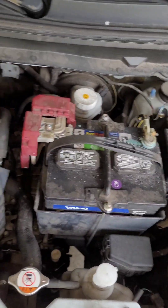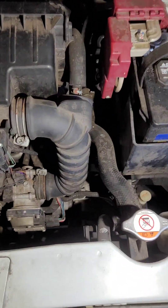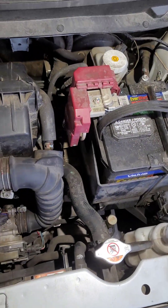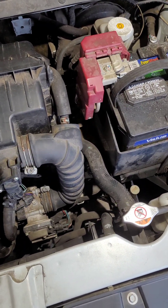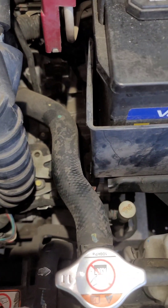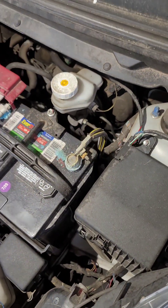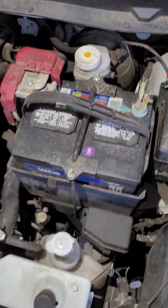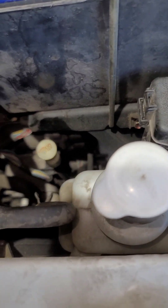I've got a 2014 Mirage with CVT issues — it's got 132,000 miles on it. It's been flashing the D on and off for about a year or so, but this last time we noticed it was really sluggish and surging for gears — just a weird sound.